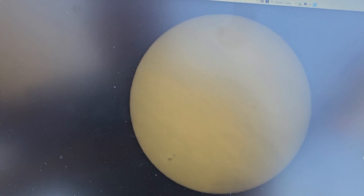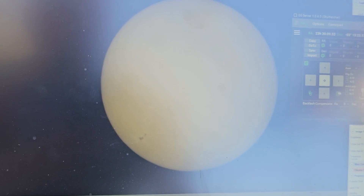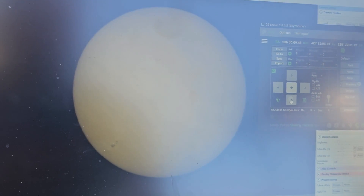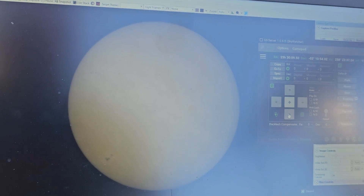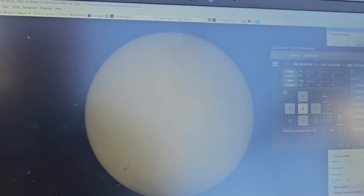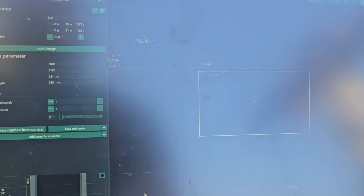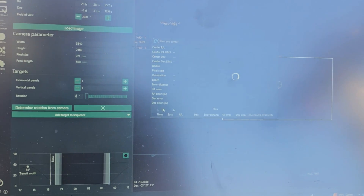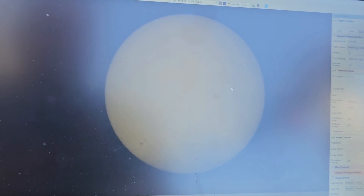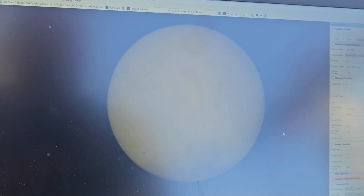So that's basically it — we are pretty much now polar aligned. Just on occasion we can make some corrections to the mount to keep it centered. One more thing we can do is use our slew command again and see if it moved at all and adjust it. But it didn't move, so there we go.